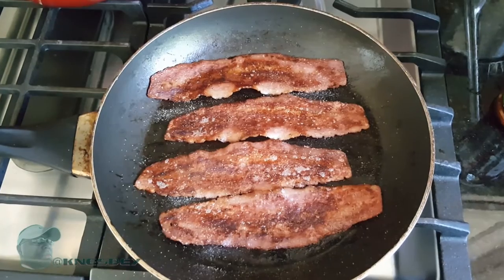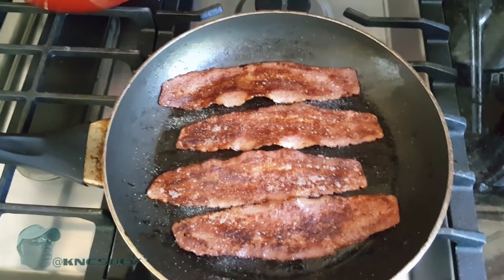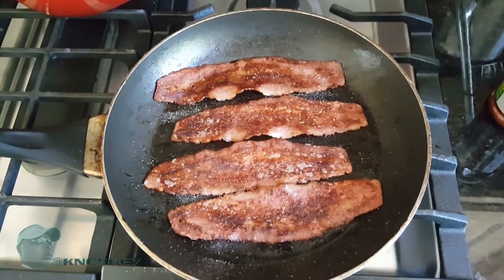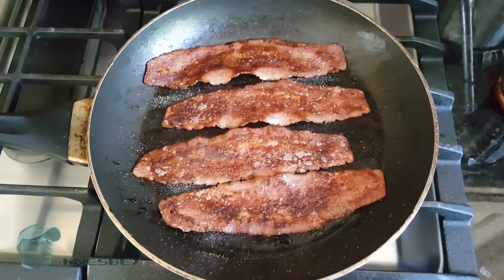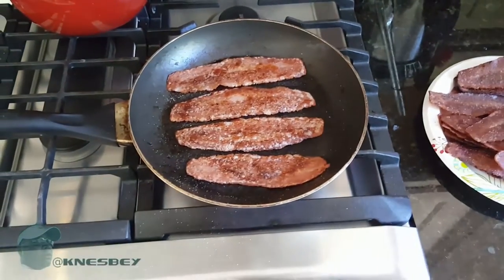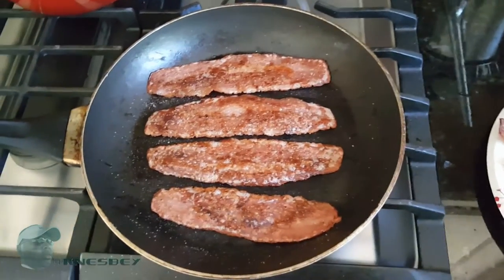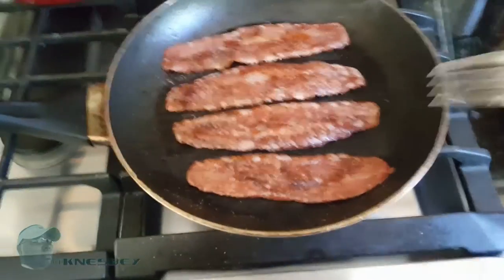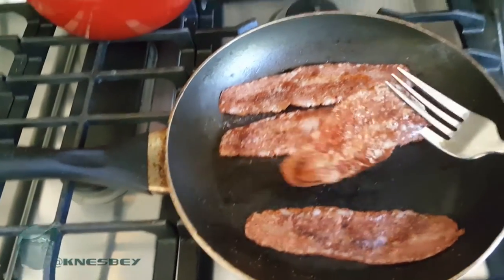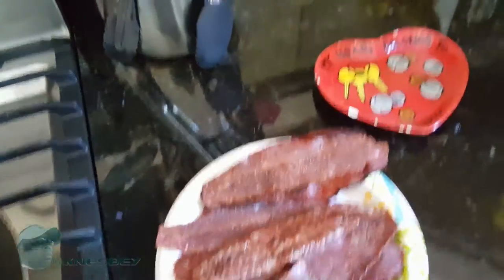We don't need to go too heavy on it because you don't want it to be too salty. But since this is going into my pancakes, I need a little salt so that it balances out the salty and sweet. That's about my level of crispiness — I'm about to go ahead and pull these bad boys off.